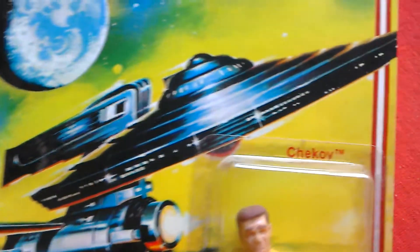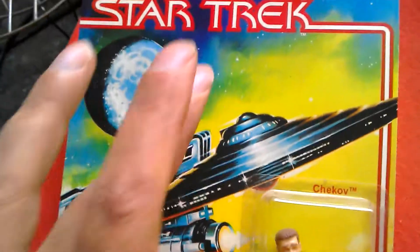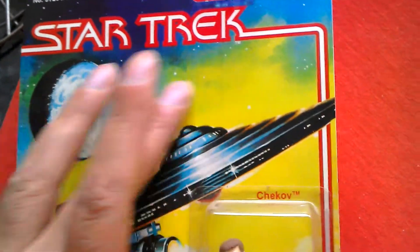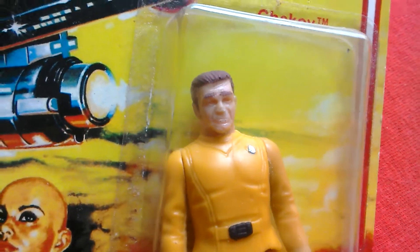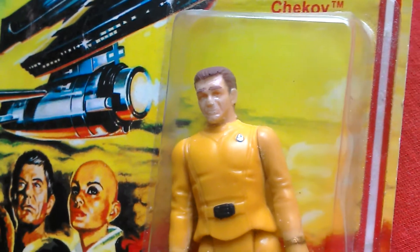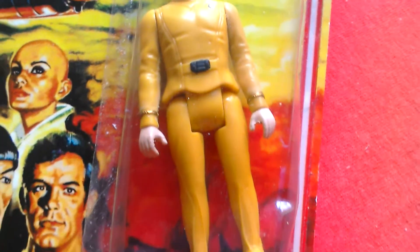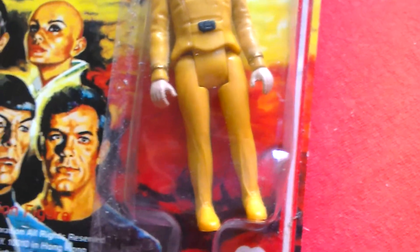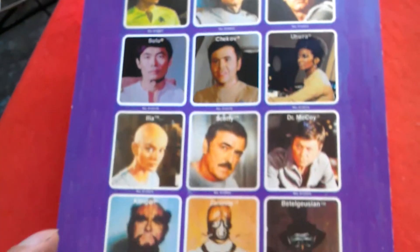The card says Chekov, so it's pretty well done. It's very smooth to the touch, so you can tell it's a repro figure. That's pretty cool. Don't know how you could really say that that looks much like Chekov though, but the figures back in the day didn't really look that great in terms of likeness to the character. So Mr. Chekov in his yellow outfit.